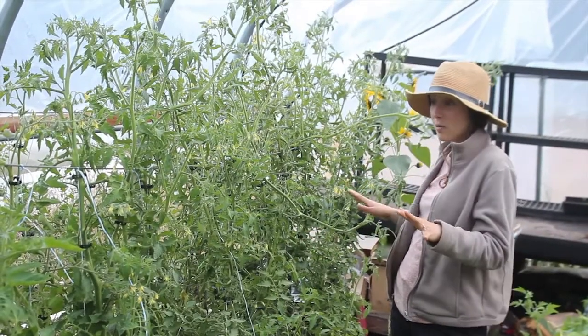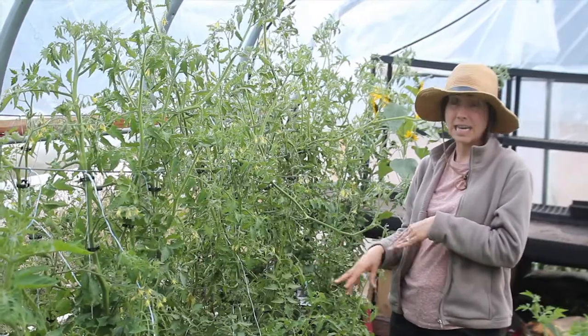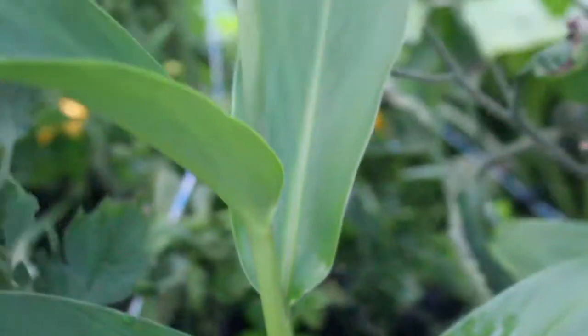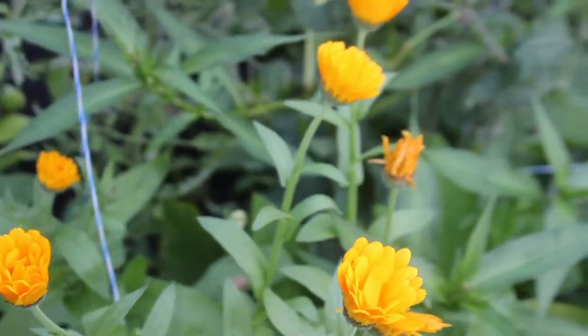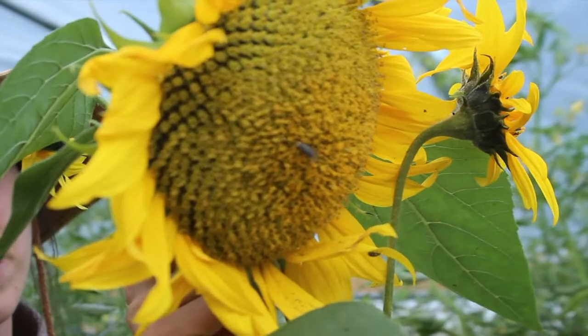This is our tomato bed, and there's also some other things interplanted inside of it — like some ginger, some onions, there's even a basil plant in there. Some things just kind of popped up. We've got some calendula popping up and this big sunflower that popped up, and we're just kind of letting things be.